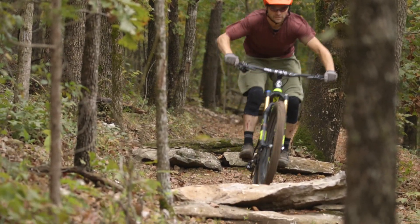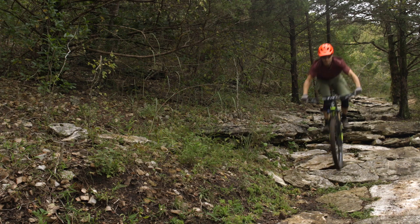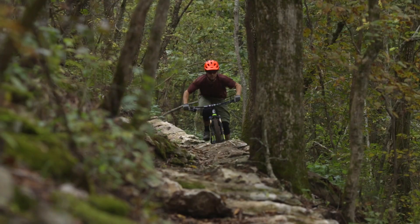How did it descend for you? Pretty well, especially on the straight-ahead ledgy rock sections. The wheelbase felt pretty long and I was accounting for its stability in those sections — I was thinking it might have a slightly longer than average wheelbase, but that turned out not to be the case. It's par for the course for this travel of bike, about a 47-inch wheelbase, which is what a lot of these bikes are with this geometry now. I really liked the way it descended. It's a really confident handling bike and that suspension when you're pointing downhill is awesome.